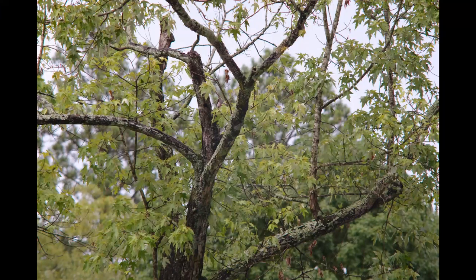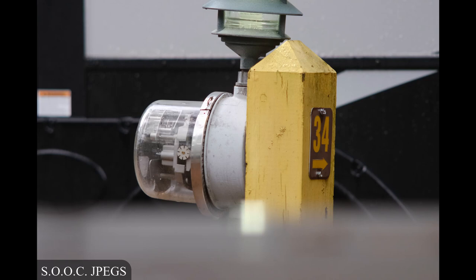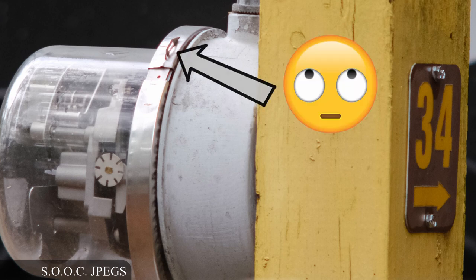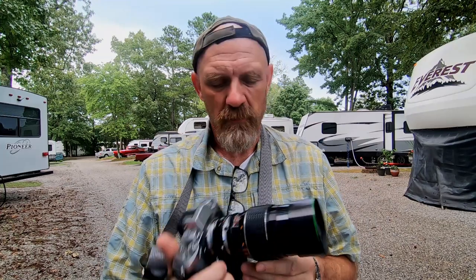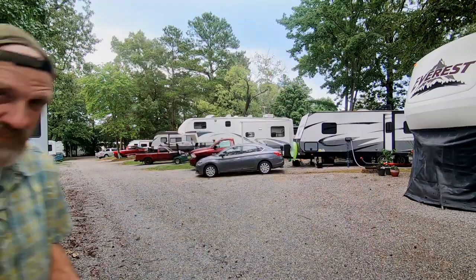Hey y'all, it's David the Georgia Photographer. Today I want to review this behemoth — a 200 millimeter lens that fits the Minolta platform. I've got it on my Fuji X-T3 with an adapter from KF Concepts, but this is an all-metal lens. Let me just take this off the camera so I can show you the lens proper.